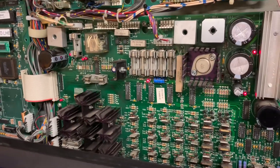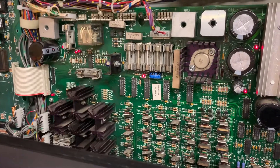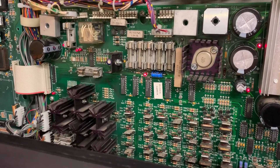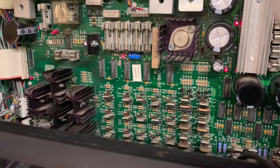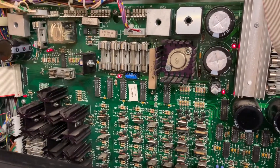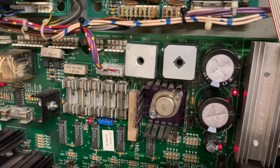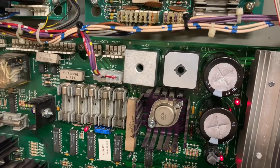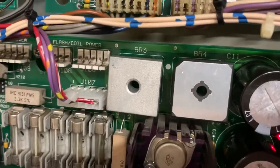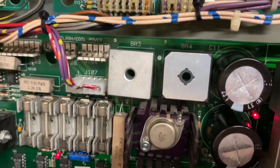Another WPC power driver board. The behavior of this one when it came in was that it wasn't providing the 18 volts for the flash lamps. The situation was that BR4 had failed — you could diode test BR4 and it would check out just fine, but under load it would fail. So I replaced BR4.